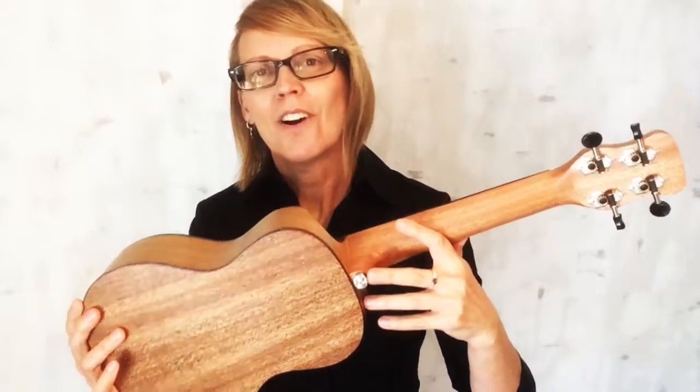They've also thought of the strap pin. You hardly ever see this on a ukulele, especially a concert size uke, and I really appreciate it because there are times when it really helps to have a strap with your ukulele. But if you don't need it, it's discreetly out of the way.